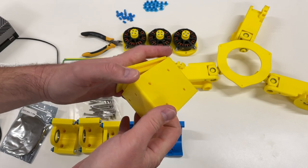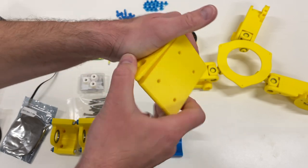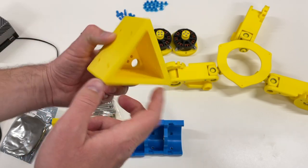The base consists of two parts — because this is the first prototype, it could be one part. It just press-fits inside, and the motors are going to be fixed at each side of this triangle.